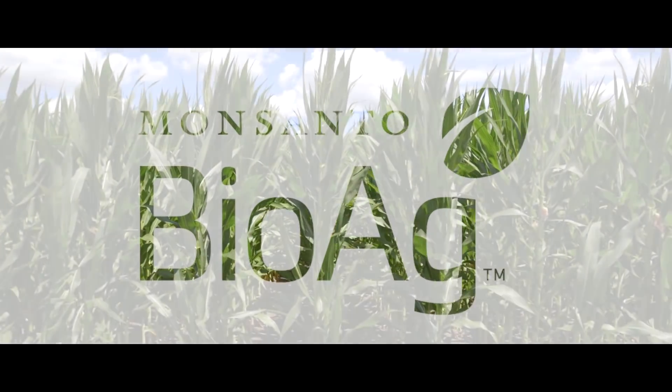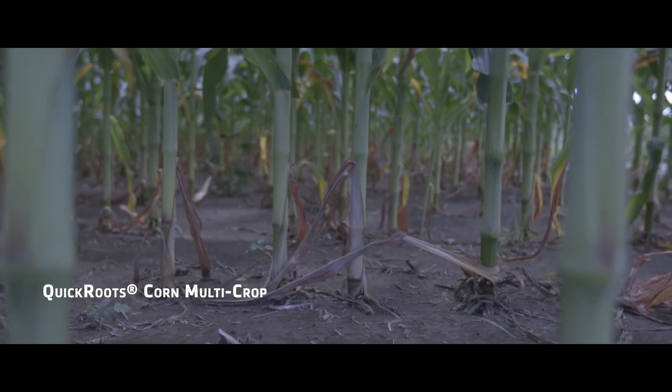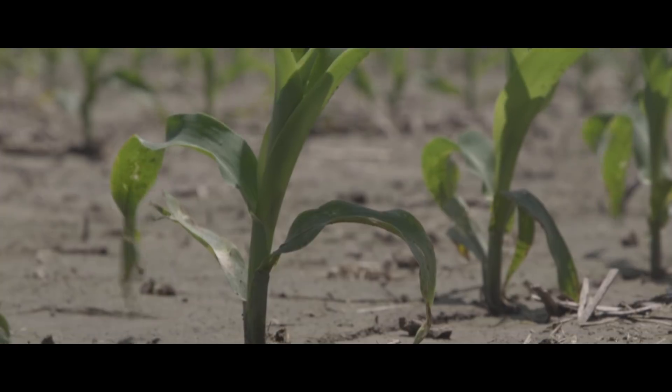Two years ago my representative Greg Sykes came to me and asked me what I'd be interested in trying Quick Roots, and I told him I would. I'm one of these guys that loves to try anything and if it works I'll stick with it. At the university they do all kinds of trials and they can say what it says, but until you do it yourself you don't know.